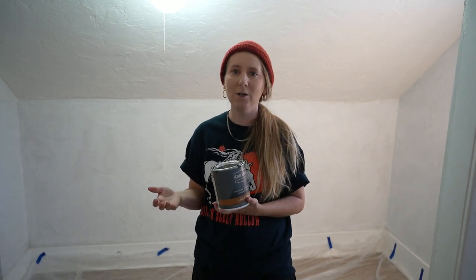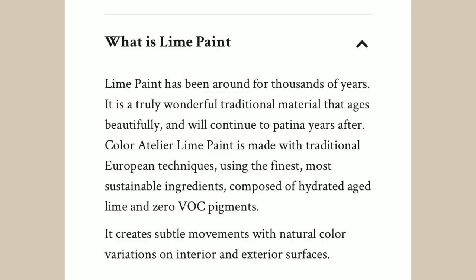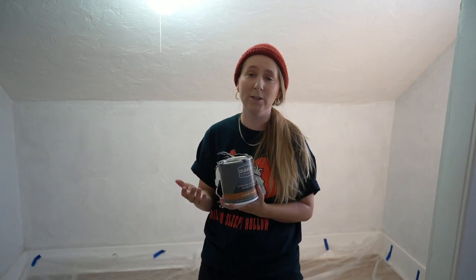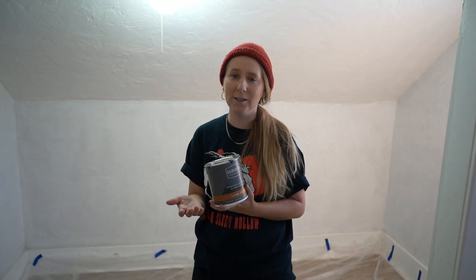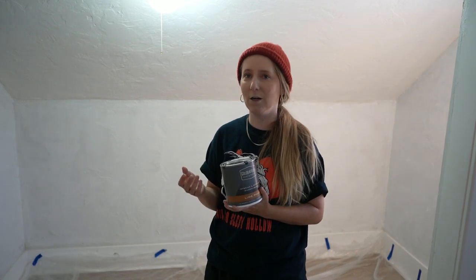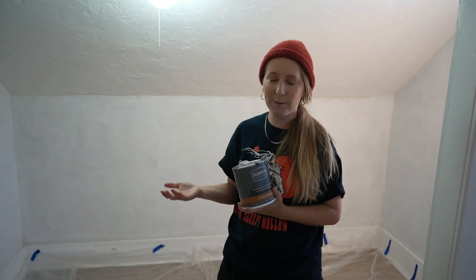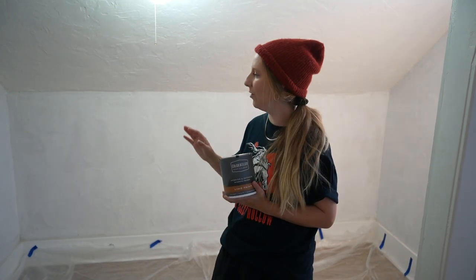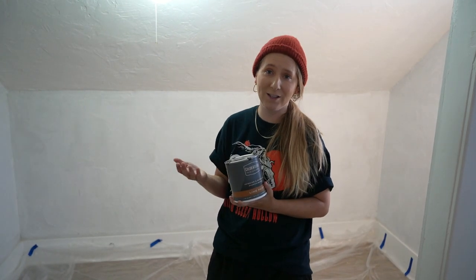If you don't know, lime wash is basically a more natural finish for walls. You get to kind of be like your own artist and brush it on any way you want, and it ends up giving it a little bit more dimension. It really adds to the organic feeling of a room, which I think will be perfect because our home is from the 1920s, so we're going to build up on the texture that already exists.